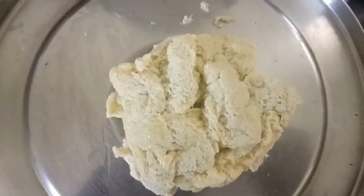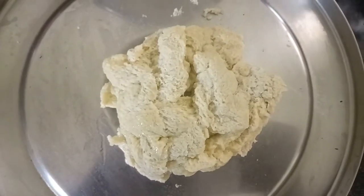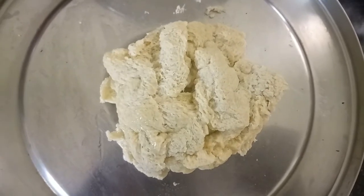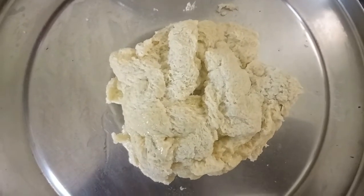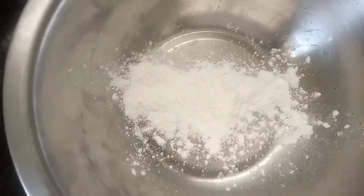Let's cut it in a plate. Let's cut it in a bowl.